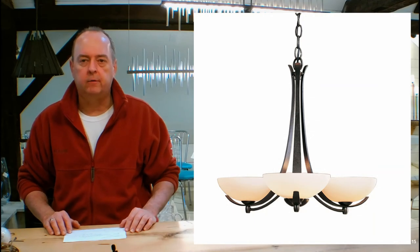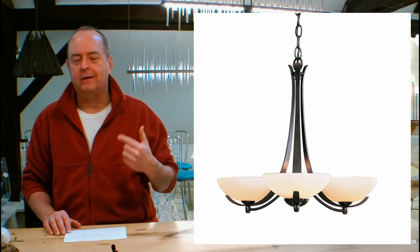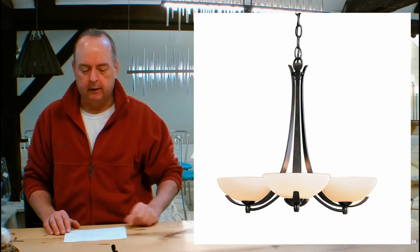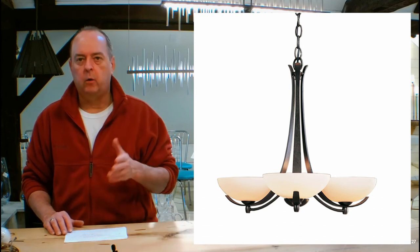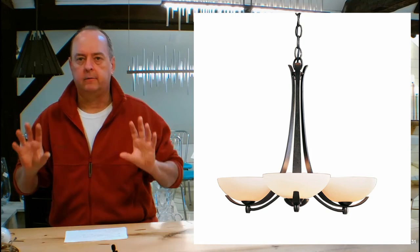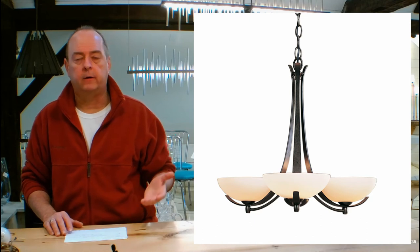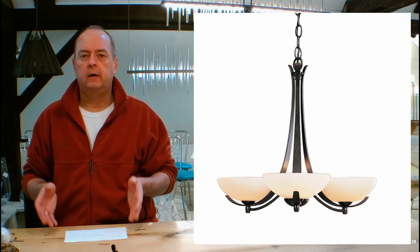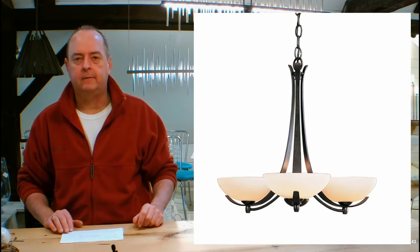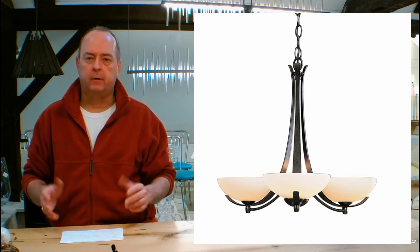Our showroom in Vermont has over 350 Hubberton Forge fixtures spread across two floors. We have a What's On Display page on our website in the red tabs section — it's divided into different sections like pendants and outdoor lighting, and we're always adding to it. This is the biggest showroom in the world for Hubberton Forge — they don't even have a showroom like this. You can see all the different glass, finishes, and fabrics here.